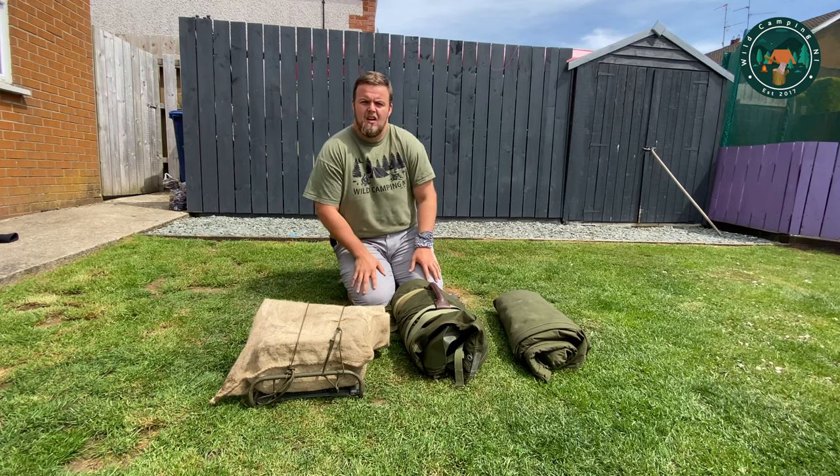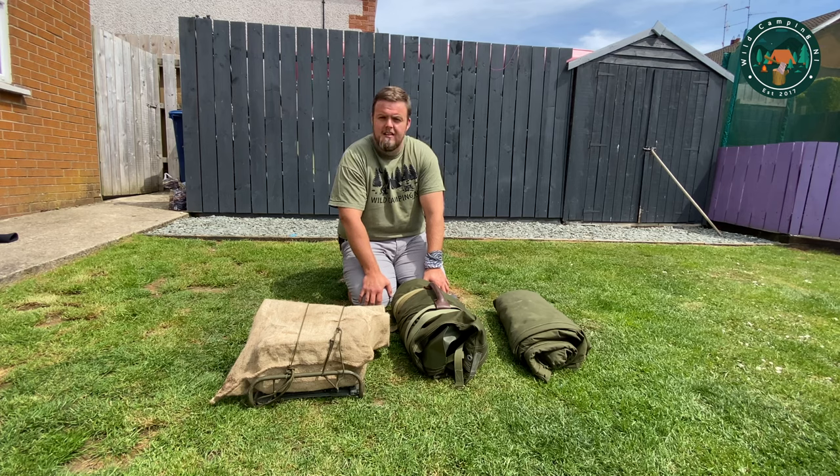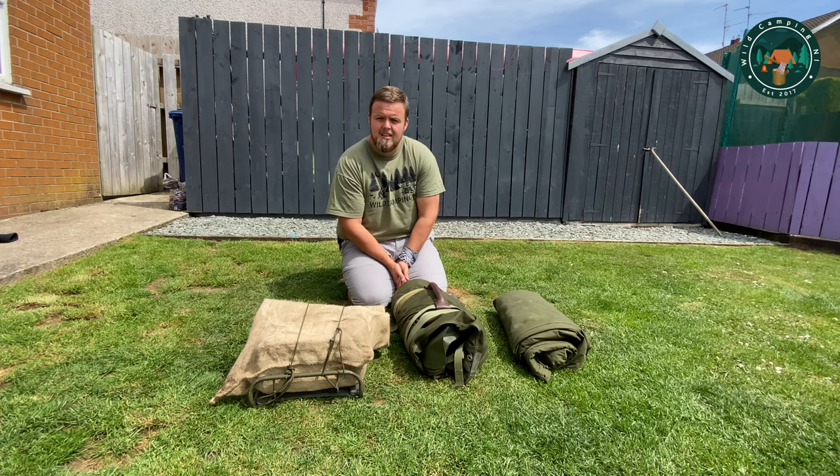Hey guys, welcome to Wildcamp NNI. Today is the weekend after what was supposed to be the bushcraft show and Laboo Fest. Dave Woods from Melody Mart has done an online lockdown Laboo Fest, so as part of that I thought I would do a rundown video of the laboos and different types of laboos I have.